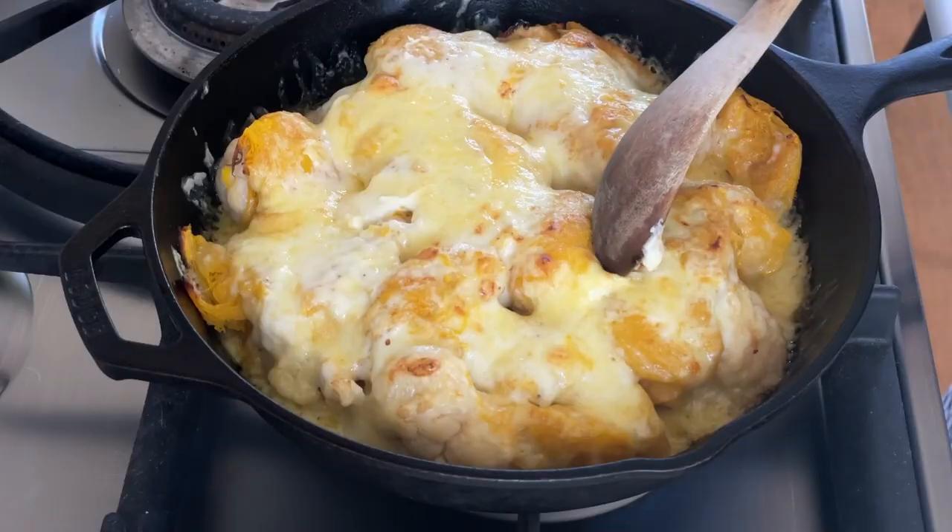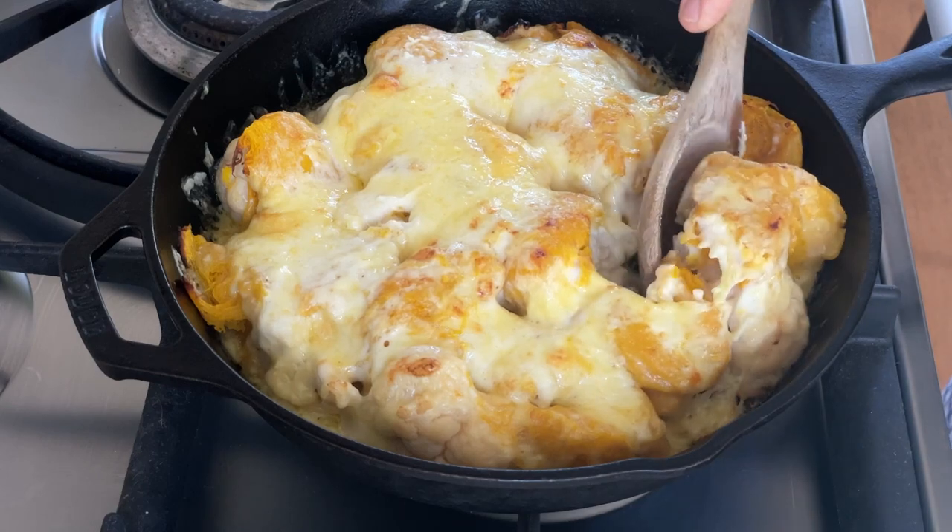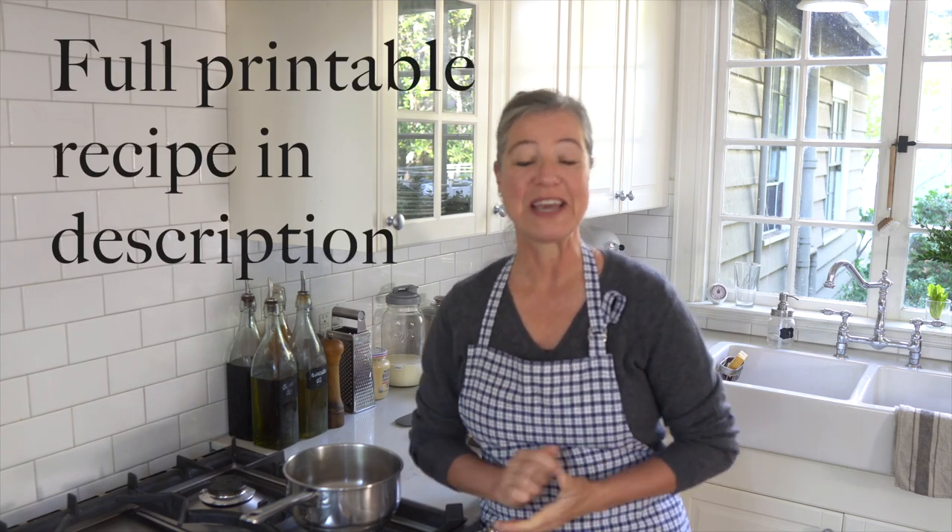Whether you're looking for a different kind of Thanksgiving side dish or just something to feature the flavors of fall, this cauliflower pumpkin casserole is so delicious. It is really easy to make, just like all the recipes that we make here, because I don't like big, fuzzy, complicated recipes. Let's get to the stove and make this together.